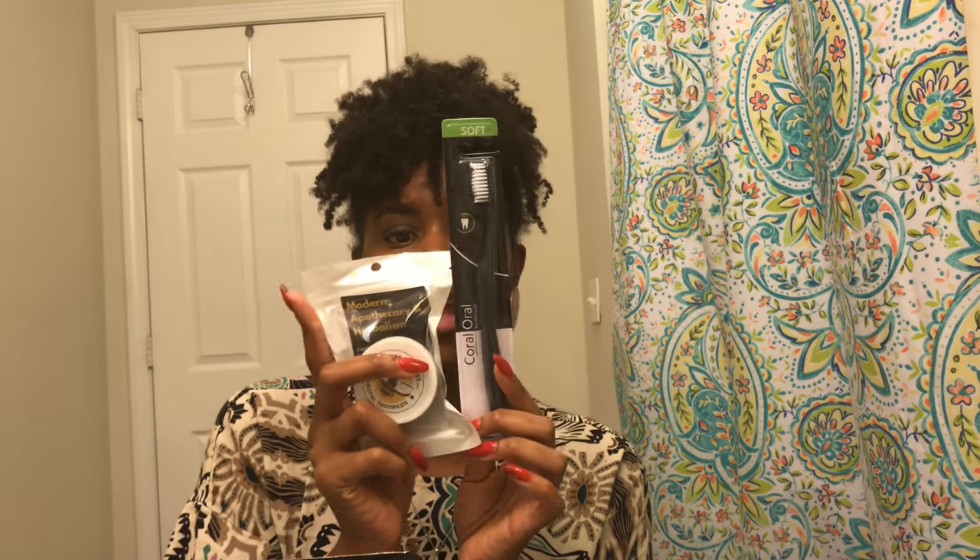Next I have the Kiss by a Bee Charcoal Powder, and that's going to go great with the black-owned toothbrush — these two go together perfectly. The card says it balances the pH of your mouth, fights harmful compounds that cause tooth decay, cavities, and gum disease, whitens teeth, freshens breath, and is anti-fungal and antibacterial. You wet your toothbrush, dip it in the powder, add a little coconut oil if you like, and brush normally. Miss Bond is really big on dental health — she has the prettiest teeth ever.